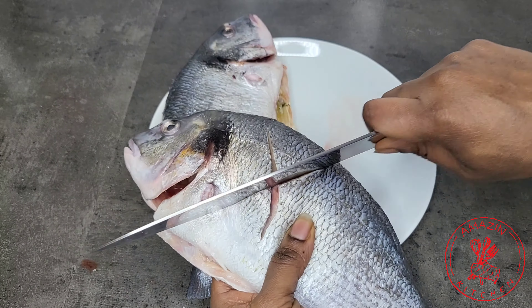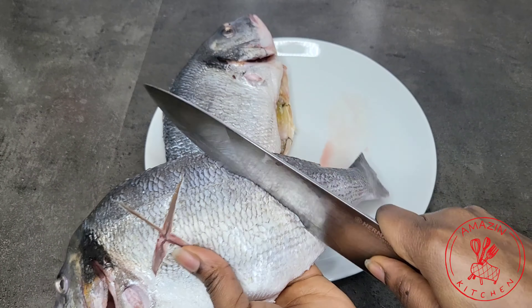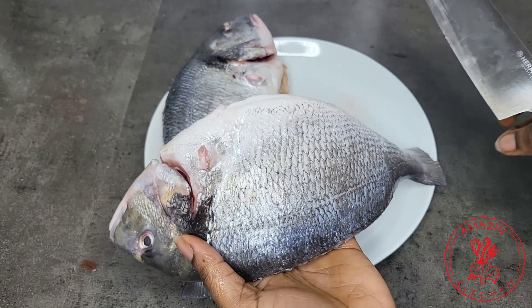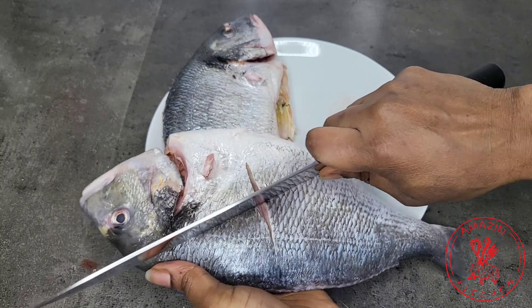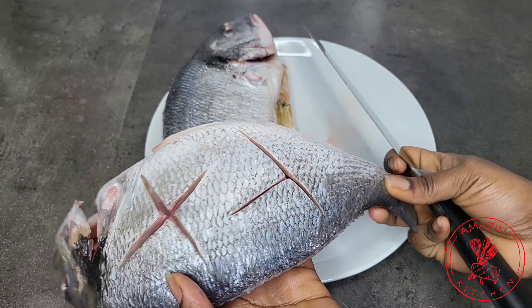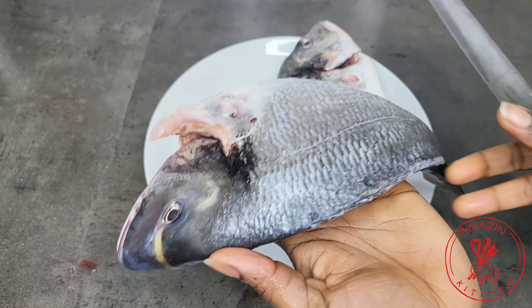I just go ahead and make some incisions in my fish to allow deep penetration of the marinade. You can make the incisions any way you prefer but today I'm feeling for this cross-like shape.